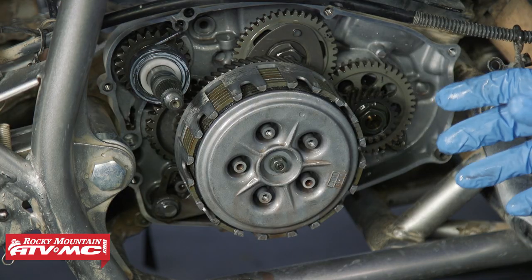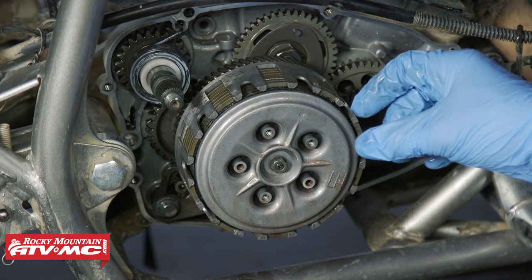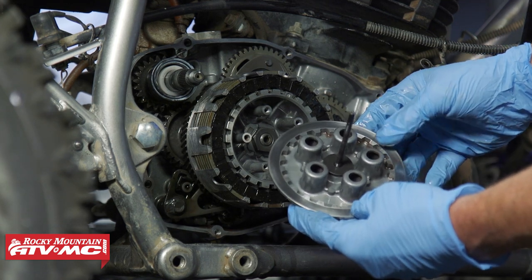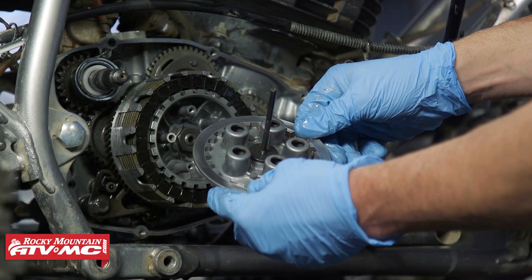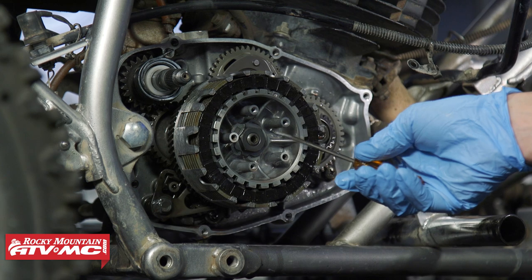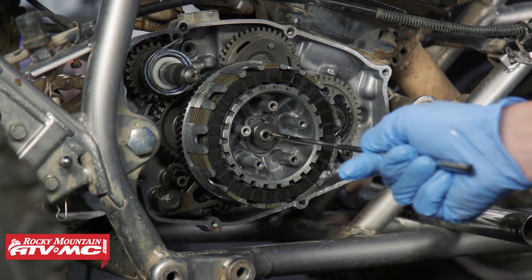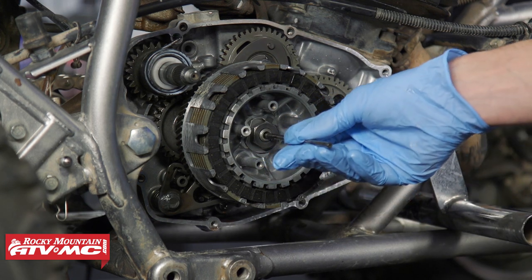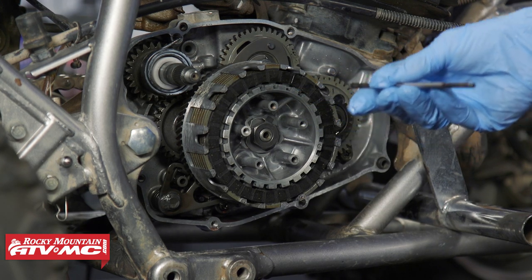Before you start removing parts, pay close attention to how everything comes off. Also, if that oil smells burned, that's a pretty good indicator that the clutch plates are going to be smoked. We pulled the pressure plate off and we're inspecting everything as we go. On the pressure plate, make sure the machined surface on the outside is smooth with no grooves — if it's grooved, you'll want to replace it. Use a magnetic tip screwdriver to retrieve the ball and second push rod from inside. If you don't suspect issues with the push rod, you can leave it in, but make sure to get that ball out so you don't lose it.